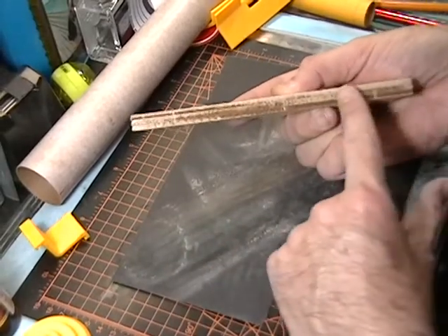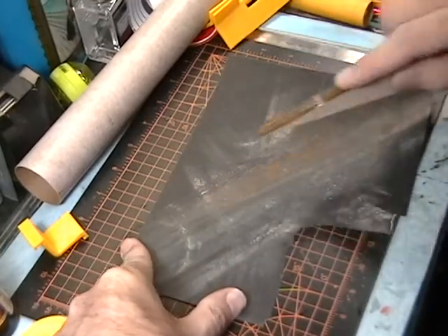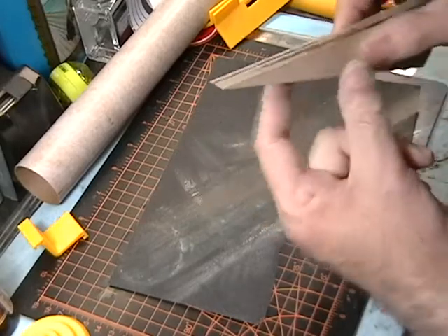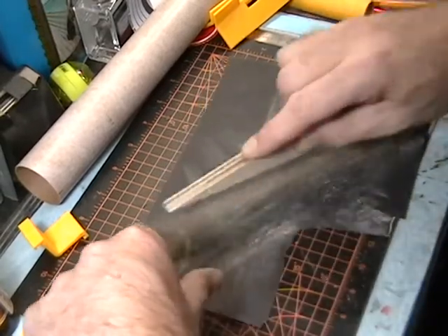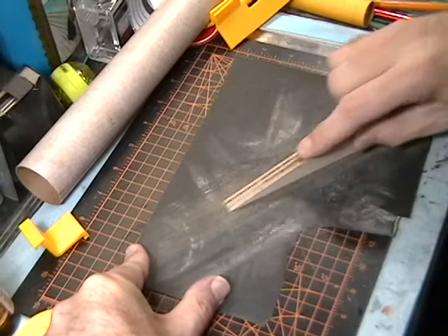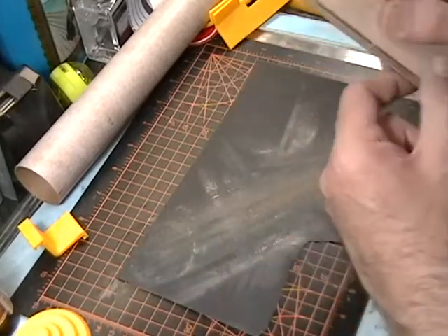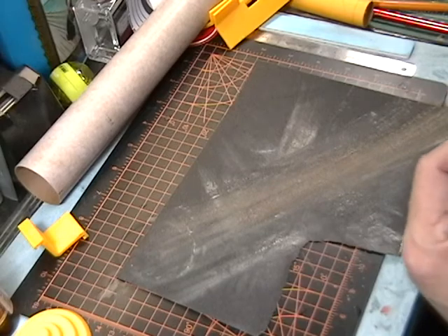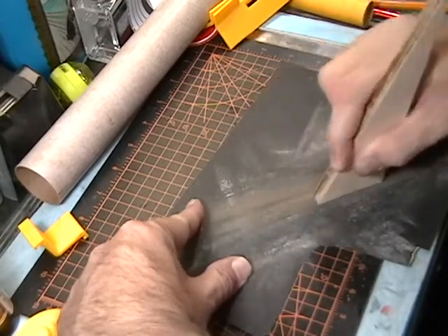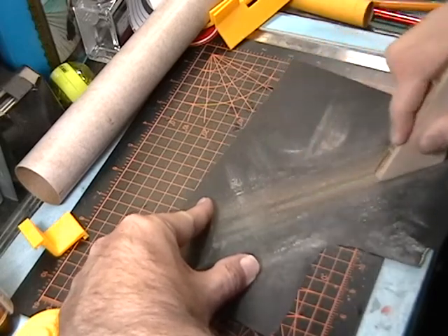Those burn marks should be disappearing and I can see how flat and even they're getting. This one's not even, so I'll give it a few more drags. Still gripping it, I'll flip it over and do the other sides. Make sure you're on a flat surface — you can tape down the sandpaper if you want. Gripping it really tight, you've got to be careful not to rock it because it's a small end and easy to start tipping.